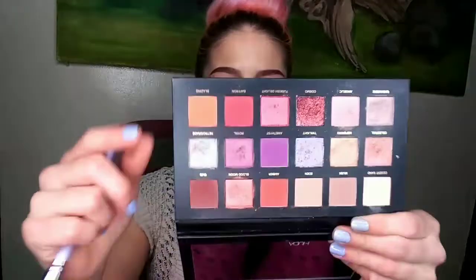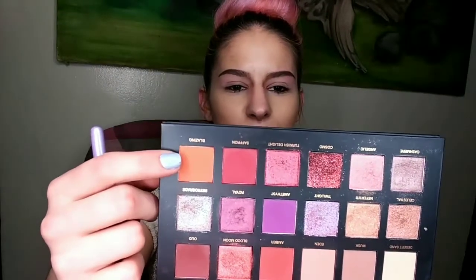Now that we have laid the foundation, we are going in with Blazing, which is a bright matte orange, and it's going to be our first transition color. Just going to throw a little bit here.